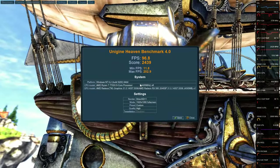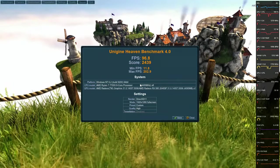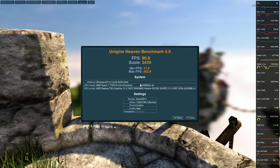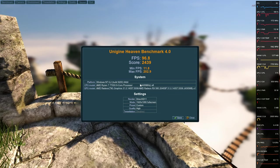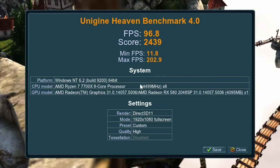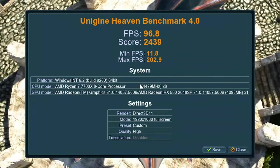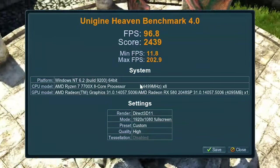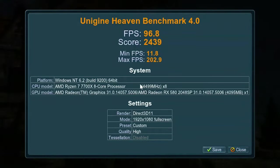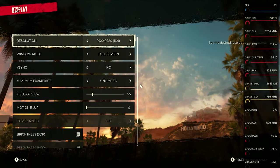Let's take a look at what this thing is actually good for — some good old-fashioned 1080p gaming. We're going to throw in a couple of AAA titles and also some old favorites so you can get an idea of what this will do for you. I've tested this with my AM5 system and it works absolutely fine, so the CPU isn't going to be a bottleneck here. Starting off with the synthetic: the Unigine Heaven benchmark gives us an average of 96.8 FPS and 2439 points — a decent reference point and pretty much exactly where you'd expect to find this card.